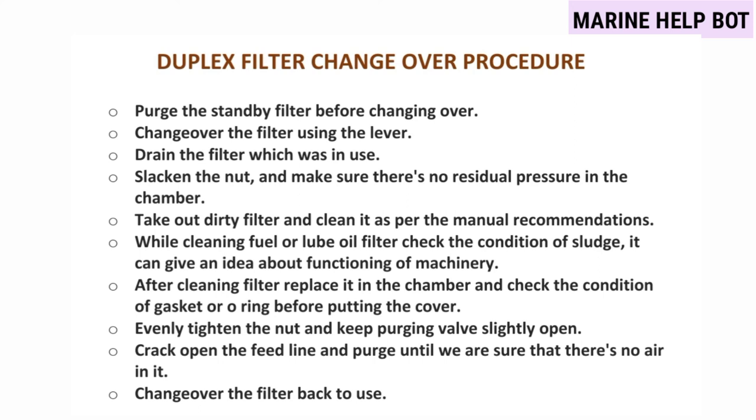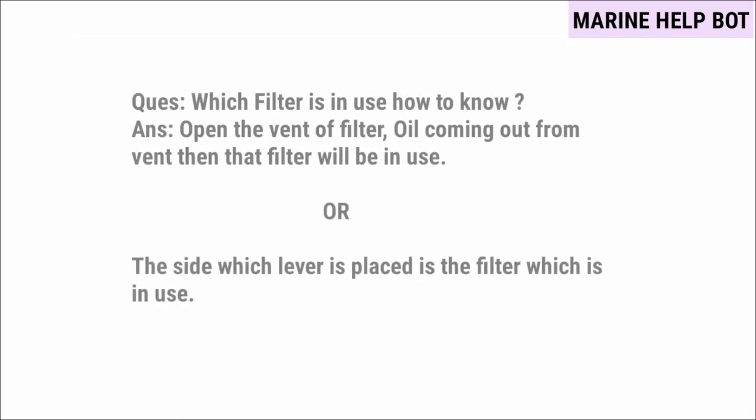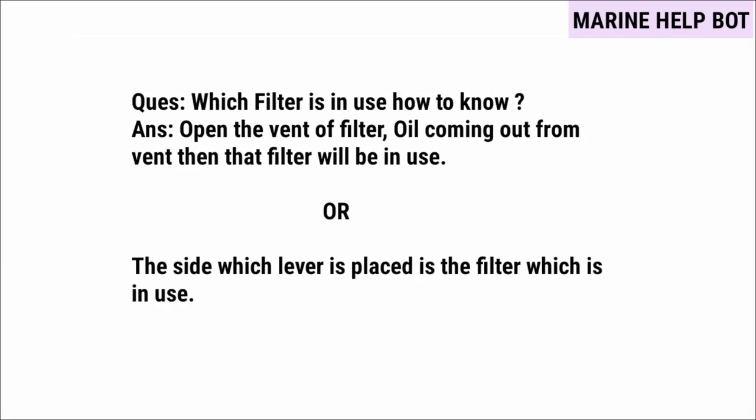After the full change-over procedure, there is one cross question asked: which filter is in use — how to know? To know which filter is in use, open the vent of the filter — if oil is coming out from the vent, then that filter is in use. There is one more method: the side on which the lever is placed is the filter which is in use.